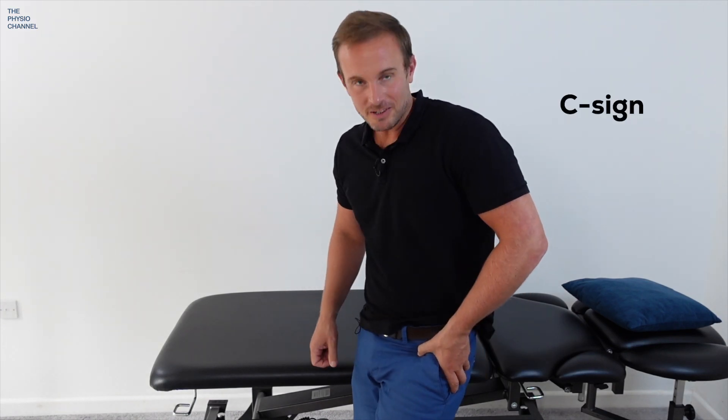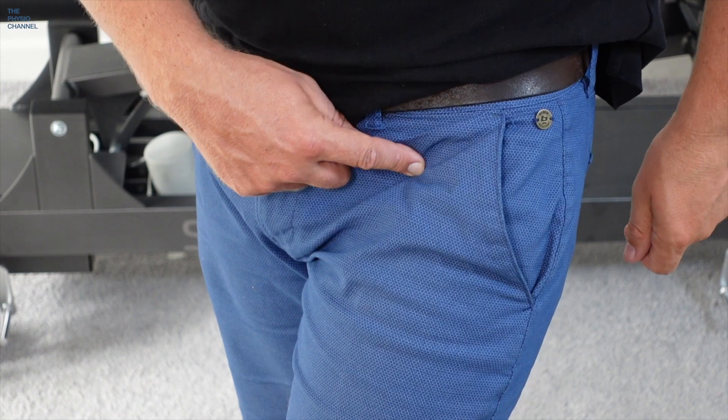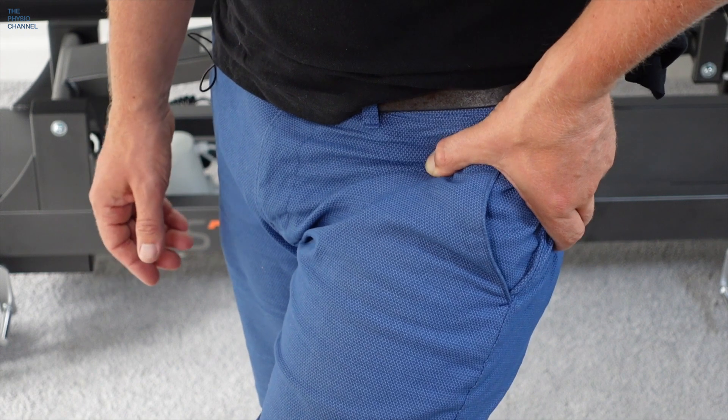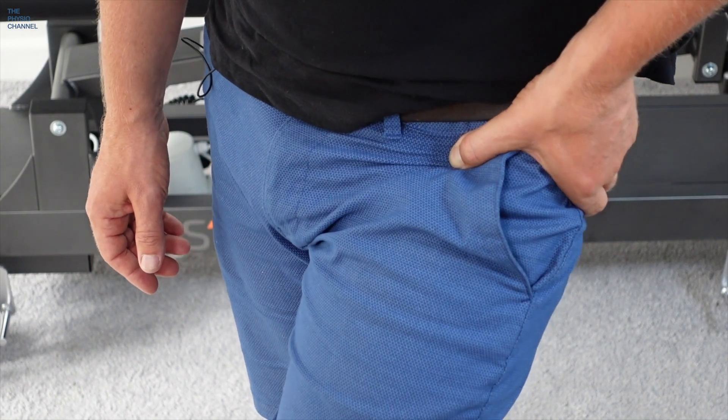This is called the C sign. When you press into the front of the hip over the painful spot, it actually offers some temporary relief whilst you're pressing. Pain at this point and temporary relief when you press it is the first test, known as the C sign, because of the shape of your hand whilst you're pressing over that point.